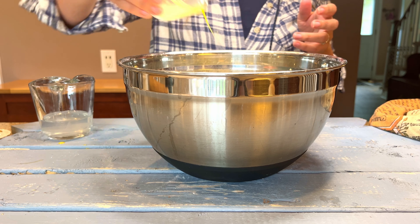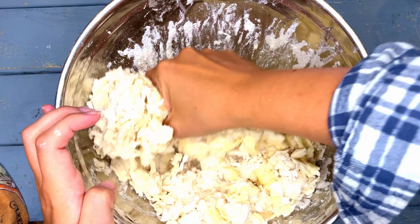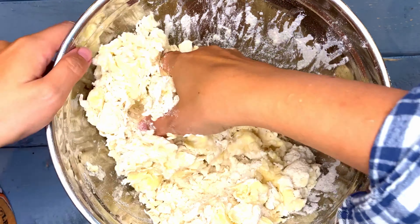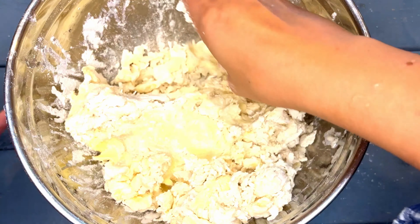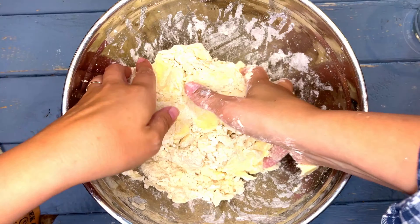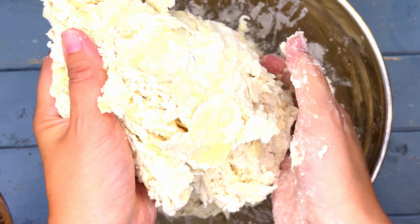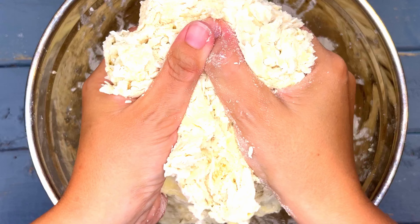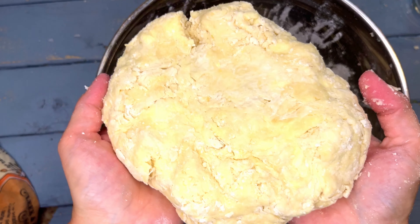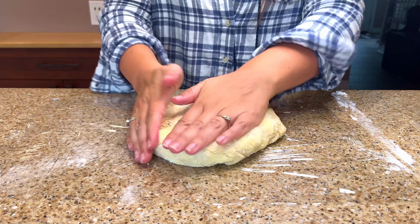Add in the beaten egg, the vinegar, and some of the water. Press and clump the dough together with your hands — don't knead it like you would for bread, you're more just squishing the dough together. Add enough water for the dough to form. Tip the dough out onto the counter and form into a disc. Wrap in plastic wrap and let it rest and chill in the fridge for one hour.